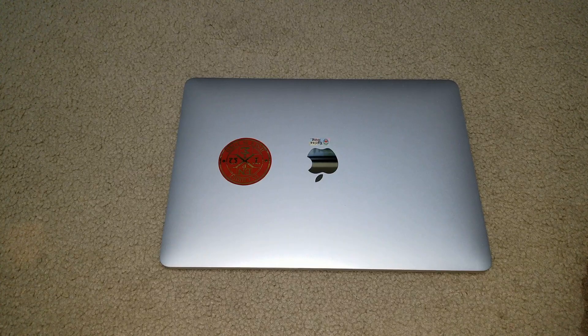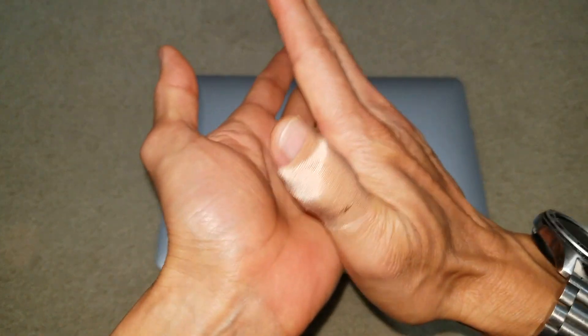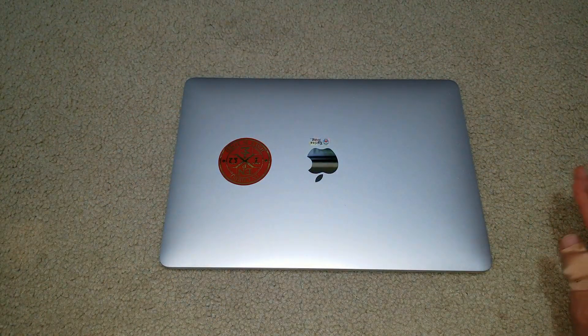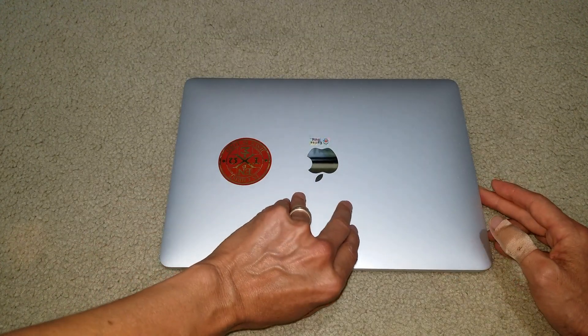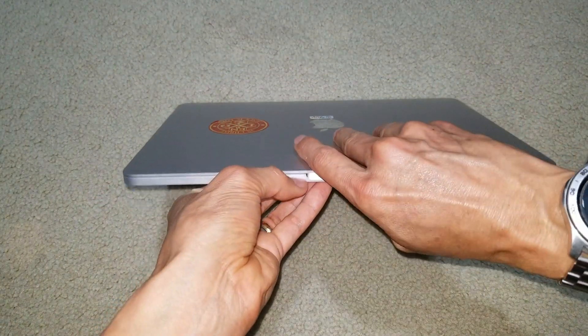Unfortunately, when you open your MacBook Pro more than 90 degrees and it shuts off, most likely you have a Flexgate. So I'm going to open it more than 90 degrees to demonstrate.